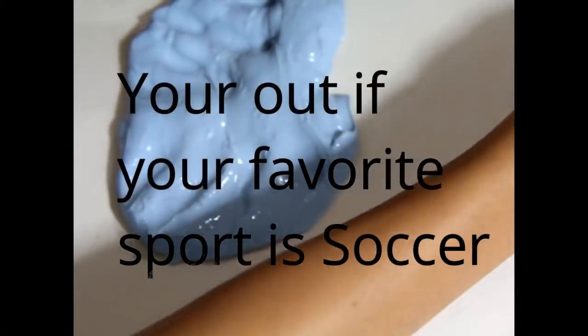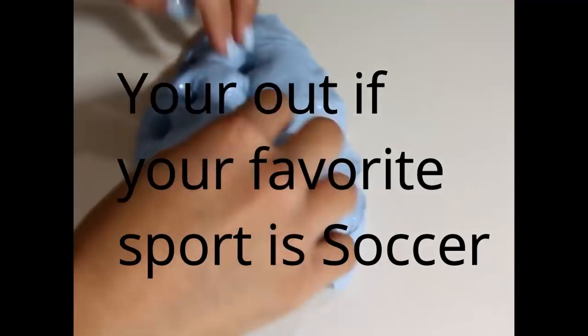Gel, very good! It's delicious! The water is great!